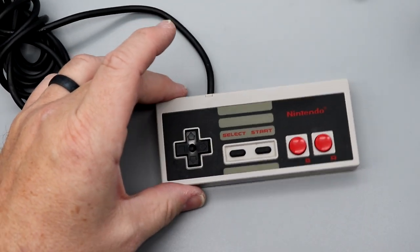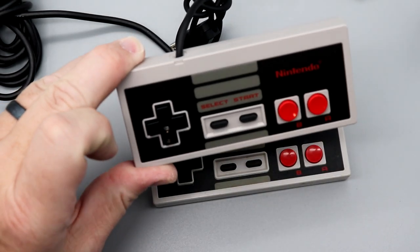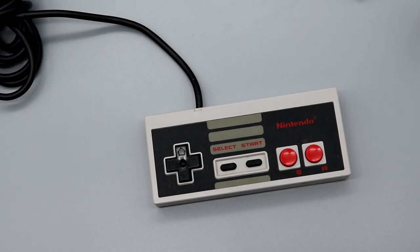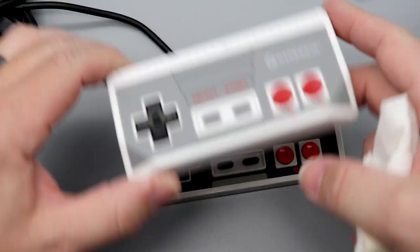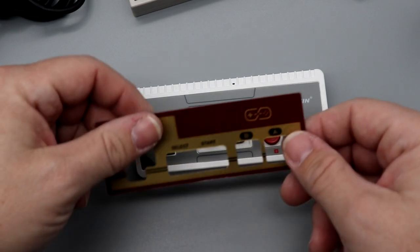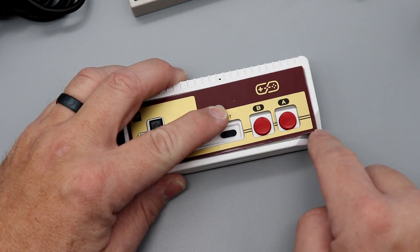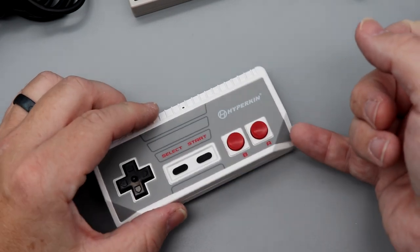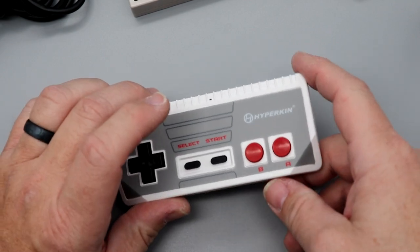One thing I did want to point out — sure, we're doing this with an original NES controller, but it'll also work with an NES Classic Edition controller too. I also have the Hyperkin Cadet wireless controller. I don't think this would work for that because of the dog ears — it would kind of sort of work, but not really. You basically have to have a way to adhere it down at the bottom, and as you can see, it's already lifting up around that dog ear curve.